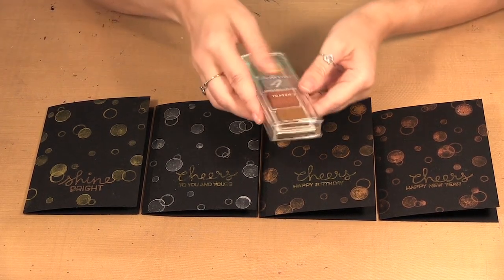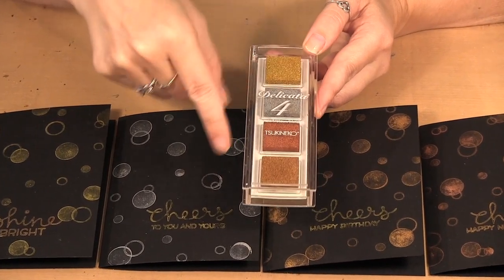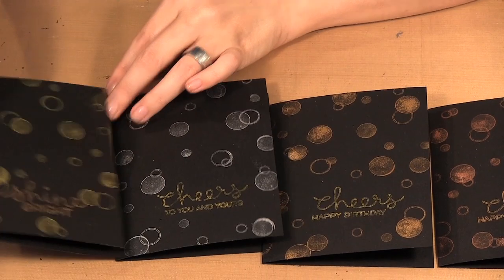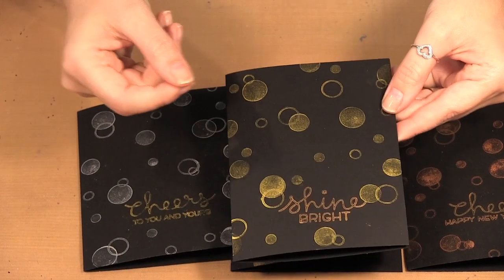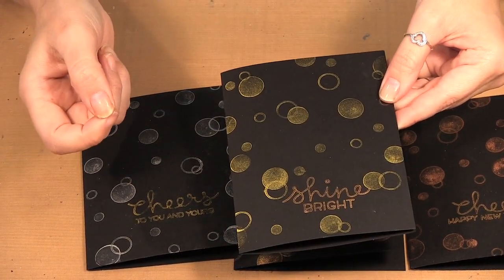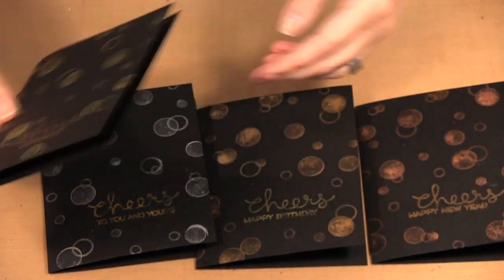The ink I am using is from Imagine Crafts at Tsukienko, and it comes in this palette with gold, silver, copper, and bronze. I did this on a black card, so inside you could either get a metal pen and write your message in metallic, or you can just get a piece of white printer paper, glue it inside, and use that to write your message on.